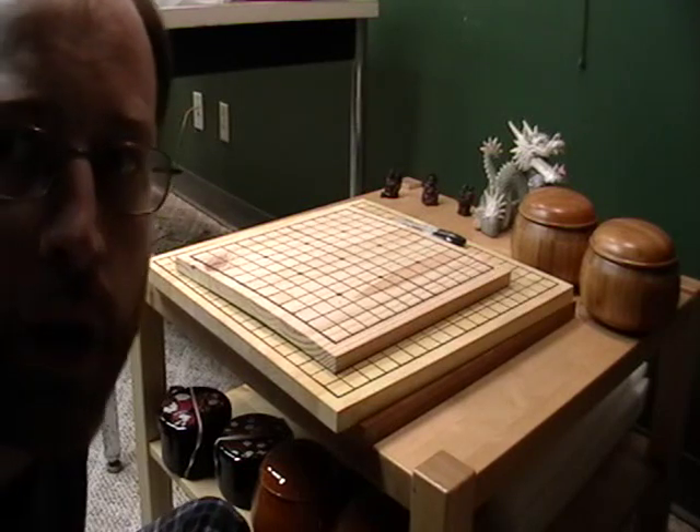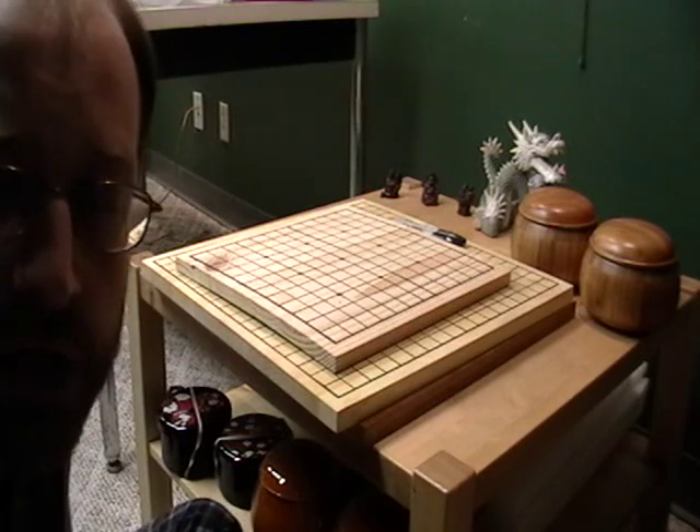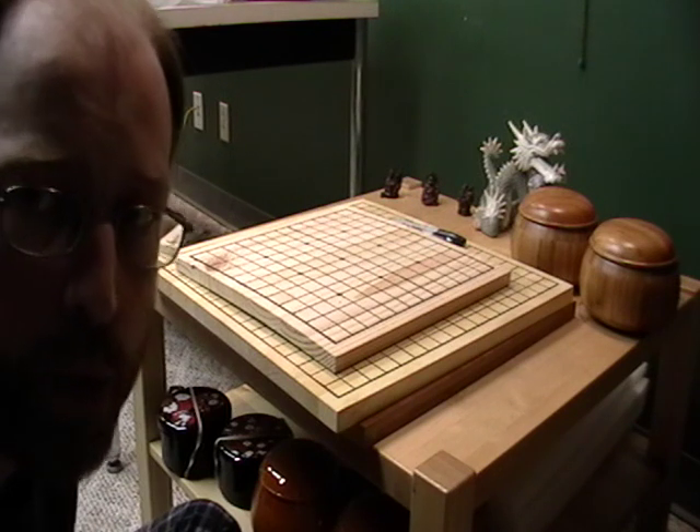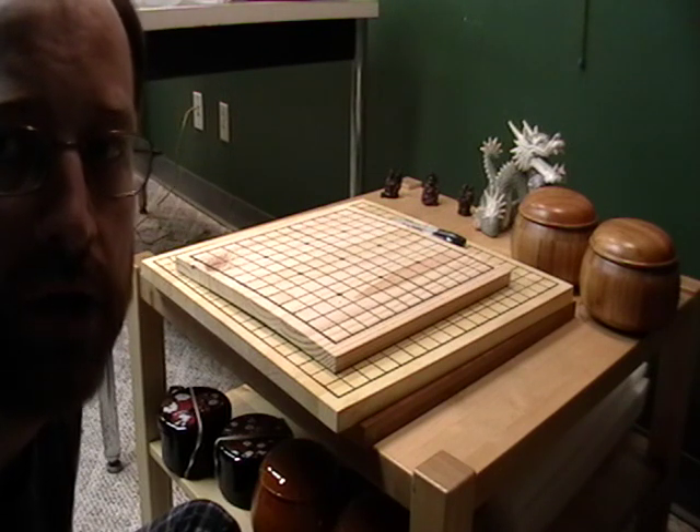Hello, this is Duda2 and this is my third Go video. Today I'm going to be talking about Go boards, otherwise known as Go bonds.